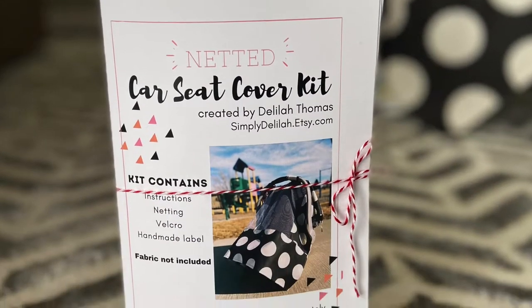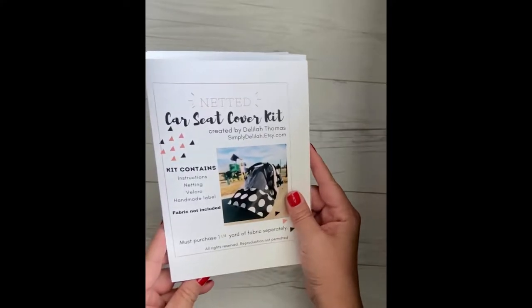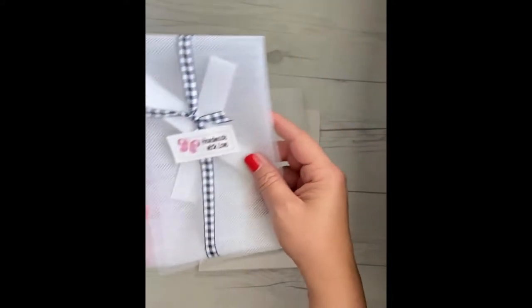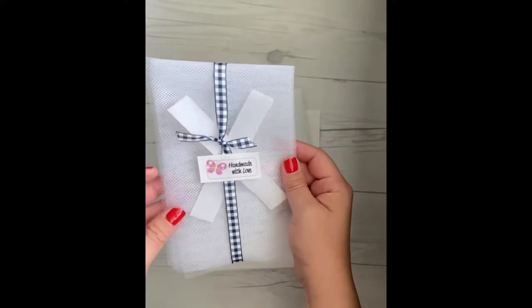The kit comes with full instructions, the netting cut out at the right size, velcro for the straps, and a cute little handmade label.